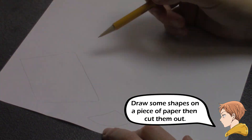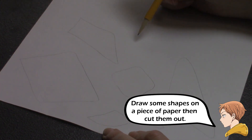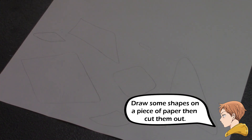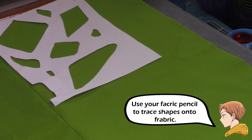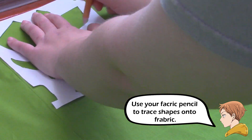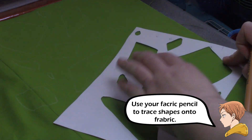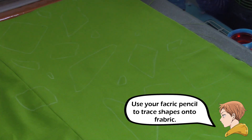The next thing I did was use a piece of paper and draw a bunch of shapes on it, then I cut those out to make a stencil. I'm going to use a fabric pencil and trace that out all over my fabric. This took me about an hour to do because the fabric is quite long.